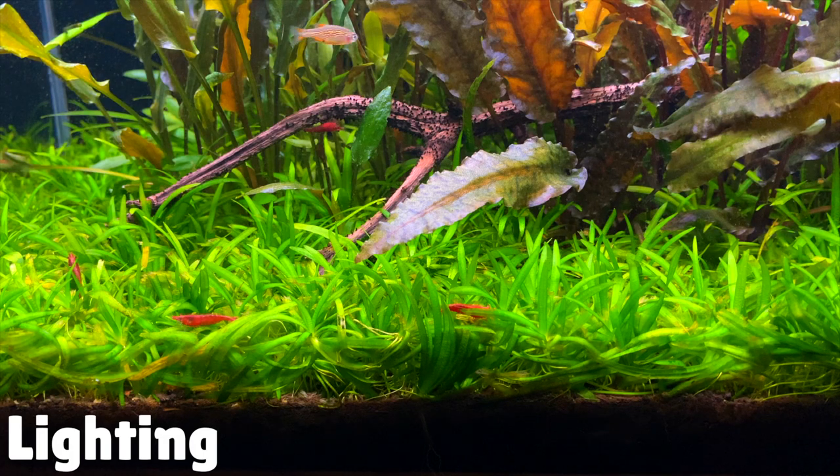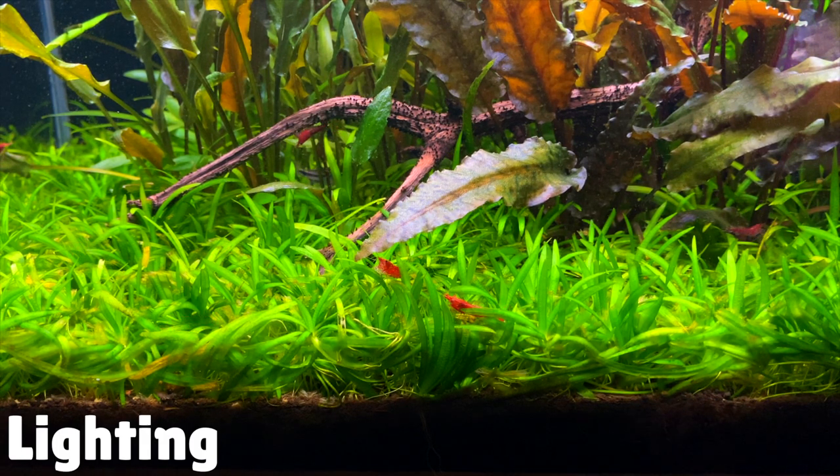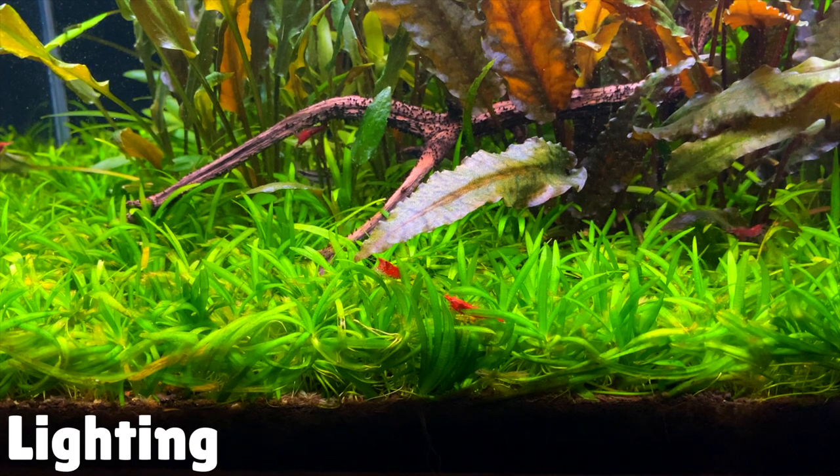Another really good tip is the lighting you need to use. This is a medium light demanding plant, which means it will appreciate about 25–50 lumens per litre of water. I initially set up my aquascape with 25 lumens per litre and I was getting crazy amounts of growth — I had to trim the carpet back every three weeks. To reduce the growth to a manageable amount I reduced the lighting to about 22 lumens per litre, which meant I'm now trimming the carpet every five weeks instead. If you're happy with really fast growth you can stick to 25–50 lumens per litre.